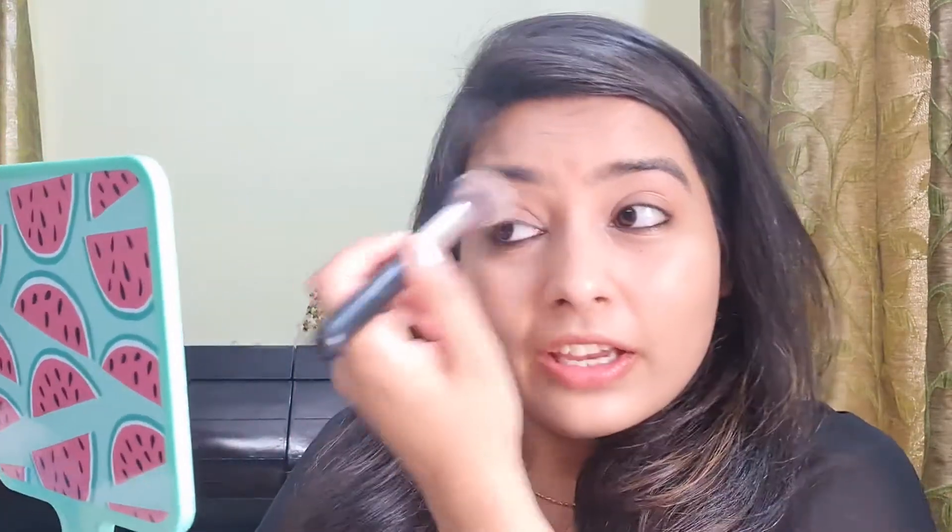This is an everyday routine look, so I'm not going to apply too much of the CC cream on my face — just sheer coverage. We don't want a heavy look here. Since we are not using any concealer, on the areas which are dark you can apply a little bit extra, and then blend it in.